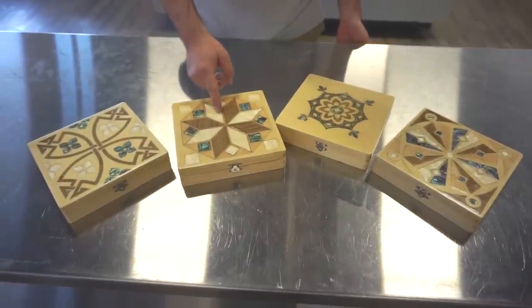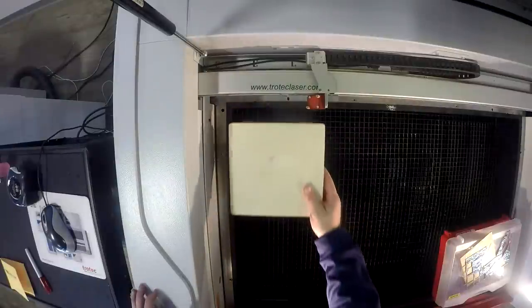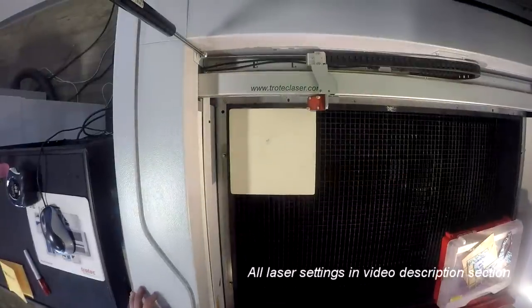We got our boxes from an arts and crafts store. Let's start with our inlaid top. To make the inlay, we had to engrave our design into the top of the box.